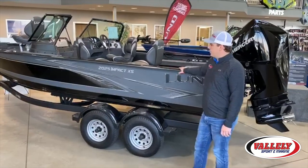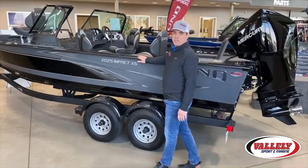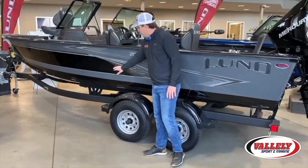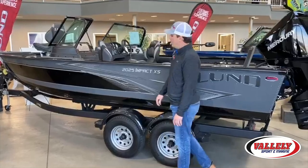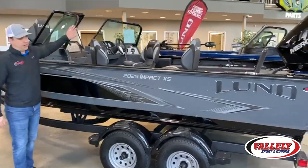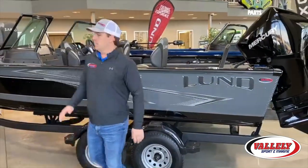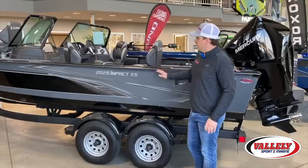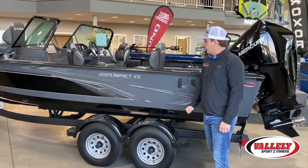Quick walkthrough of the 2020 changes: Lund has done a new paint scheme for 2020, so you have a whole new decal package, and you can do this in a black or gray bottom. This is a black-featured boat, and new for 2020 as well are black consoles and black windshield frames. We did a reverse on this boat — gray with the black — really a nice feature package. We also offer additional colors as well.